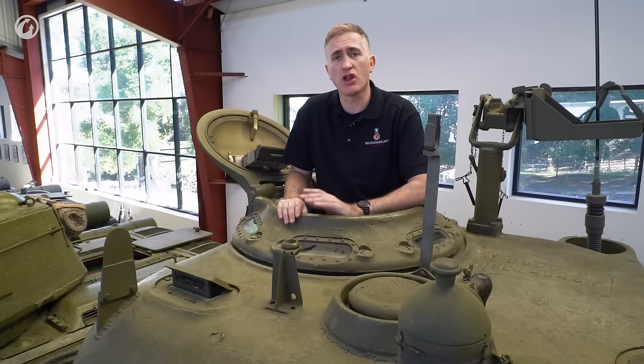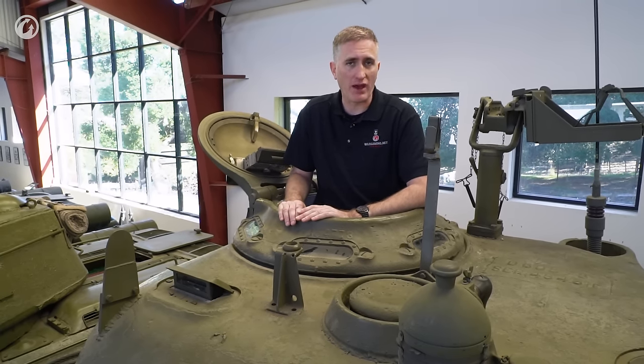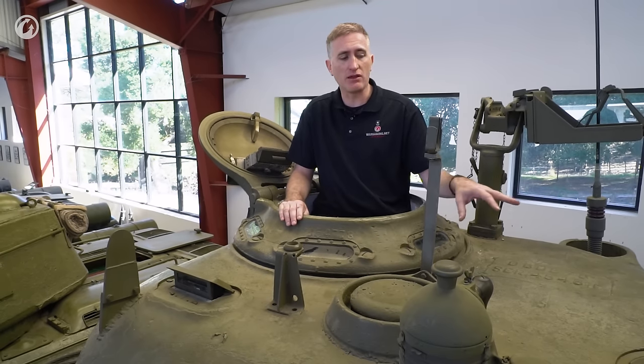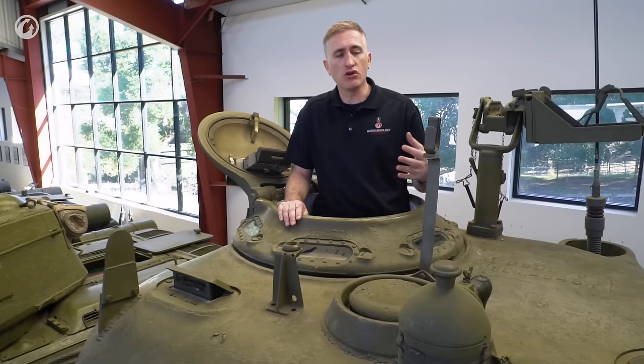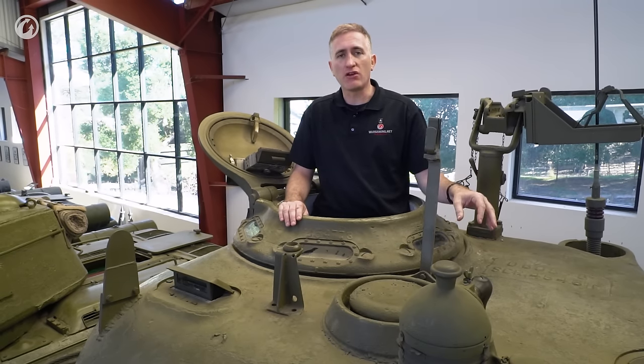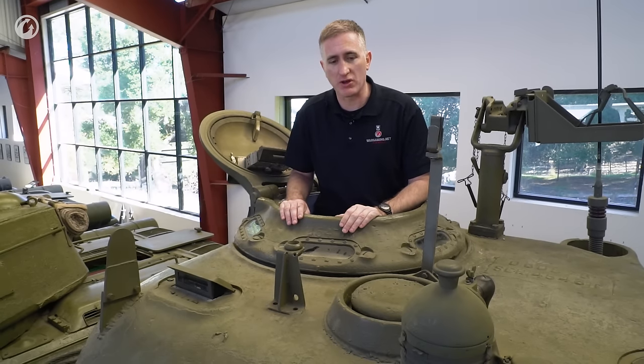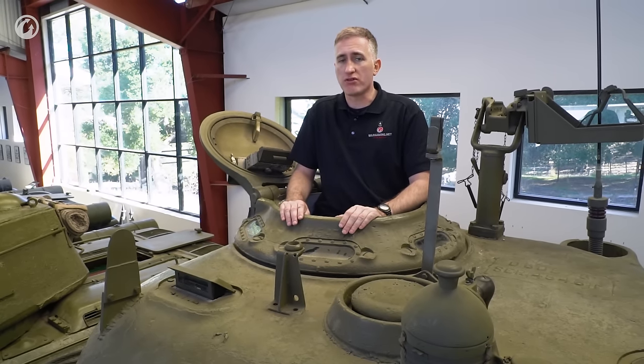These started coming off the production lines in October 1943. There was a retrofit kit put out, so if you were in the field with a no-hatch Sherman, you could get this kit telling you to make a hole in the turret roof and install a hatch, and the loaders became much happier. Still, it was a surprising omission.